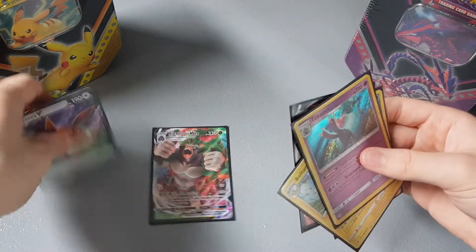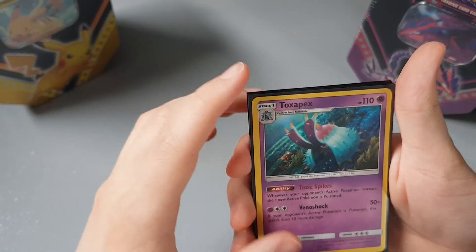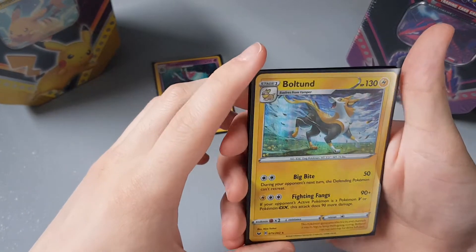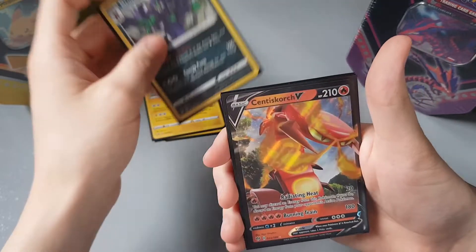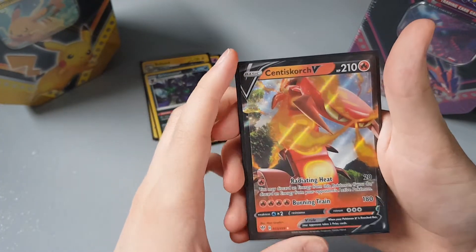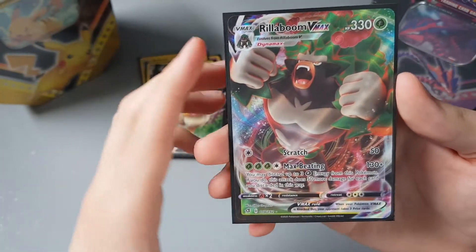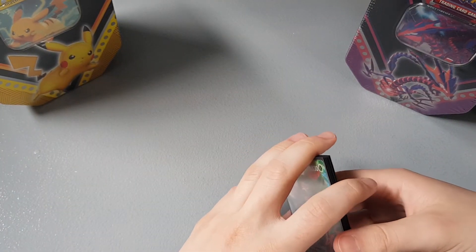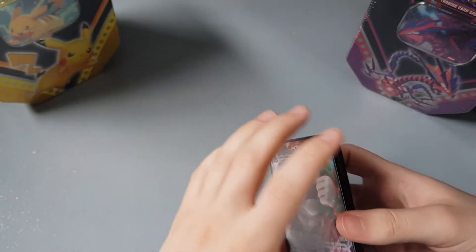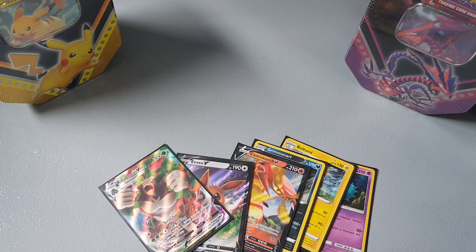What an opening that was! Look at all these. We have so many good cards: the first pull was a Toxapex from Sun and Moon base set, then a Boltund holographic from Sword and Shield base set, a Grimmsnarl from Rebel Clash, a Centiskorch from Darkness Ablaze, then our promo EVV — a beautiful card — and last but not least our Rillaboom VMAX. Look at that, it's a brilliant card. The pulls in this video have been insane! That's it for this opening. I'll be posting the Pikachu tin and the Eternatus tin very soon, so subscribe if you want to see those. If you enjoyed this one, drop a like and I'll see you guys in the next one — peace!